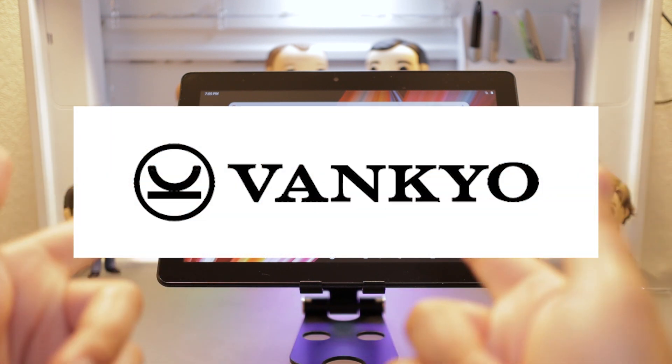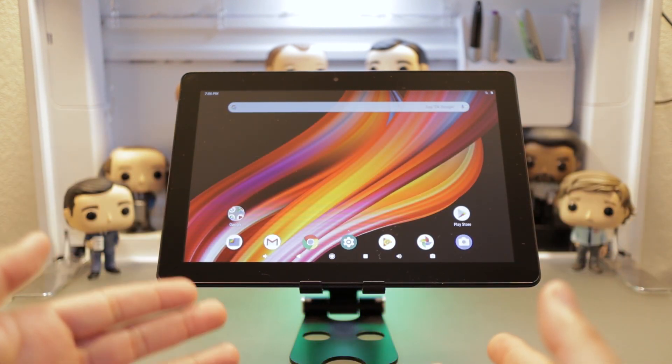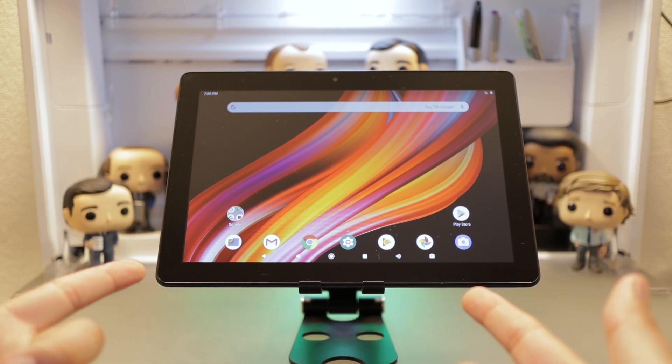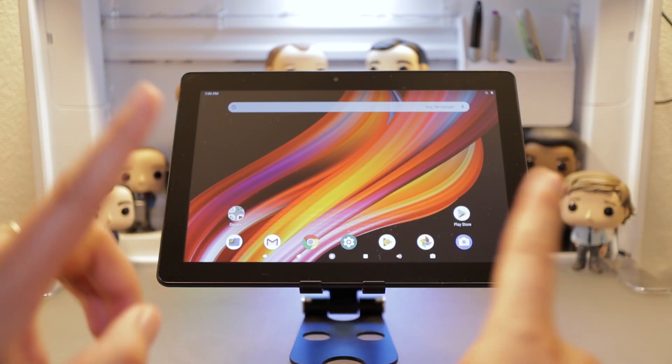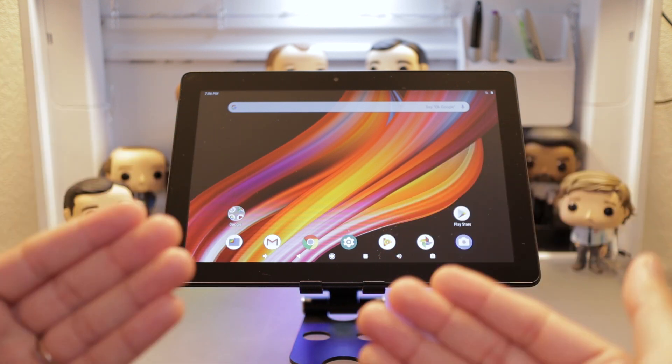A huge shout out to VanCoyo for sending me this product. I'm not being paid for this whatsoever. These companies just send me products so I can feature them here on this channel. And of course, no shenanigans — all things that are said are my opinion and my opinion alone.